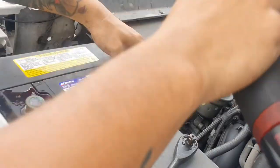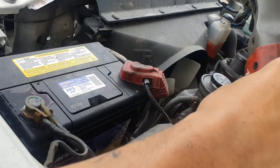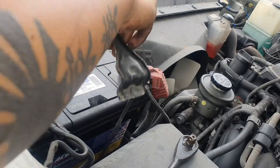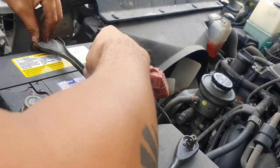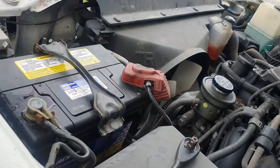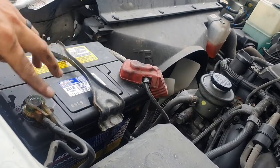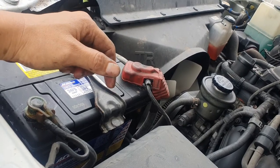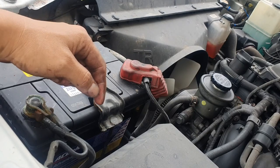The safety trick: when removing the battery, go negative first and positive second. When installing the new battery, go positive first and negative after — I've gotten shocked by a battery many times, so it's important. That's basically it. If you'd like to see more DIY stuff on the Tacoma or any other vehicles, let me know — like, comment, subscribe, and I'll see you in the next video.